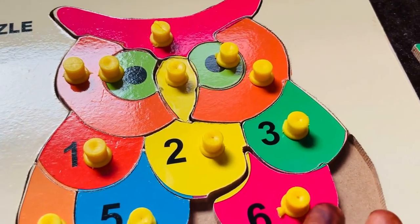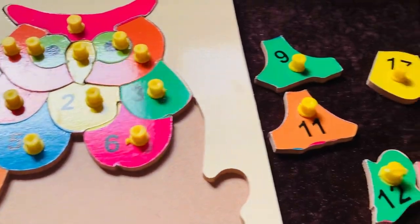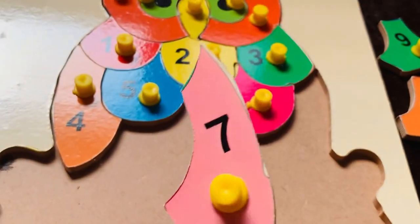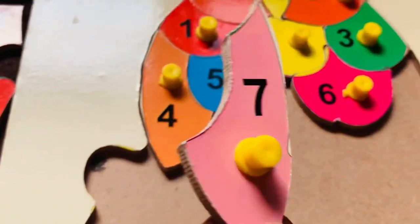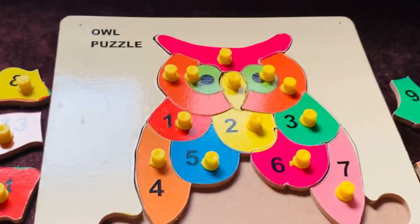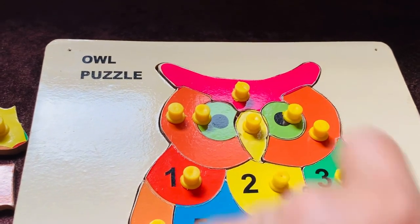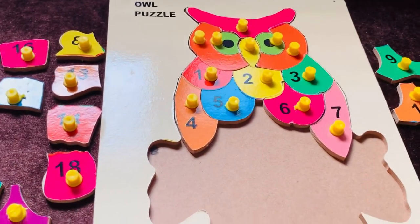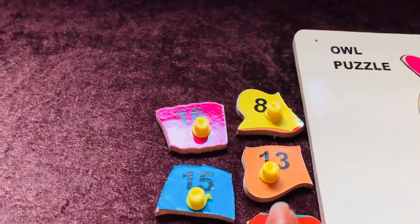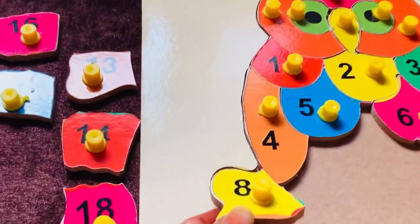Number six, well done! Next I need number seven. Here it is — number seven. Its shape looks like number four, in pink color. Let's place it here. Our top half of the owl is ready — head, ear, eyes, and nose. Yes, looking so cute! Next I need number eight. I got it — number eight in yellow color. Let's place it here.